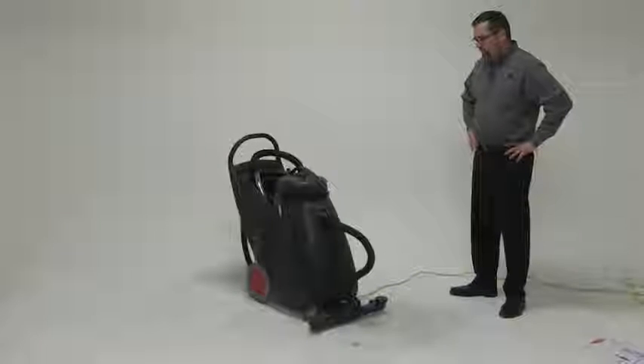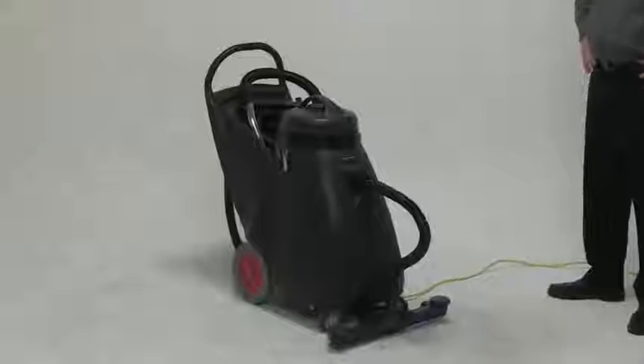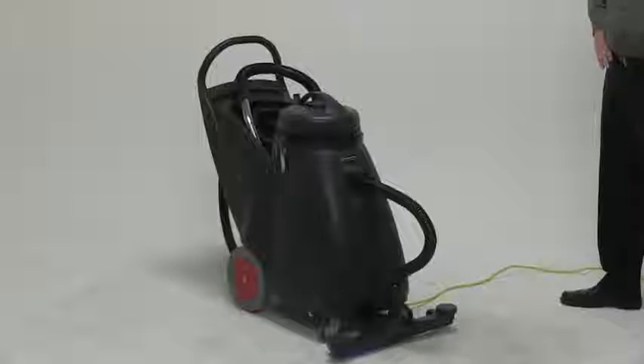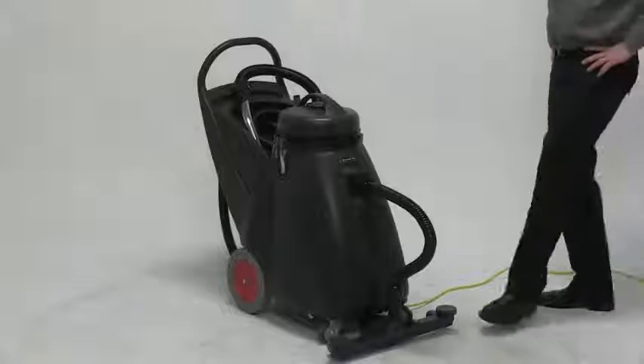Today we're introducing to you the Summit Pro 18SQ. The Summit Pro 18SQ is an 18-gallon wet-dry vac. What makes this vacuum so unique is that it comes standard with a front-mount squeegee.